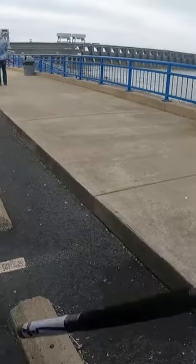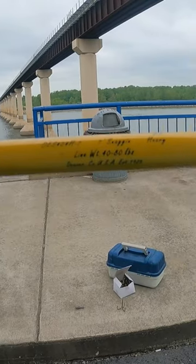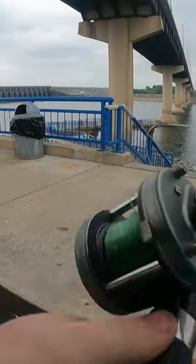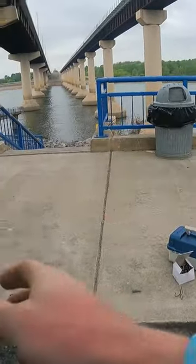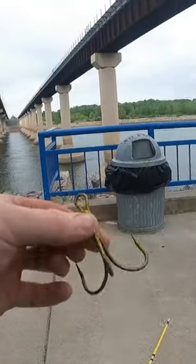Just went to the tackle shop here in Kentucky, got the Ozark Snagger — seven foot long, 40 to 80 pound line. Got a good old Abu Garcia casting reel, 40 pound mono, and massive 10-ought treble hooks for these fish.